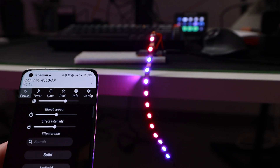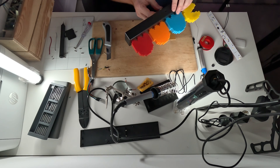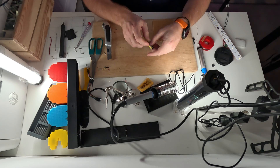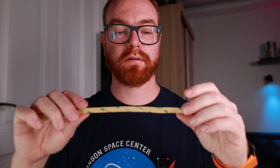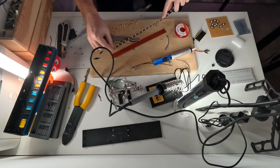Two and a half hours into the whole project, we have a working LED strip controlled by WLED on an ESP32. To be fair, it wouldn't take you two and a half hours — I was just stupid and soldered the LED strip completely in the wrong place. Tip for life: generally pay attention to the little arrows. Let's put it back into the case. The built-in micro USB connector won't fit unless I cut the legs of the ESP32, so I'll basically connect the LED strip through and use the original PCB just as a base.